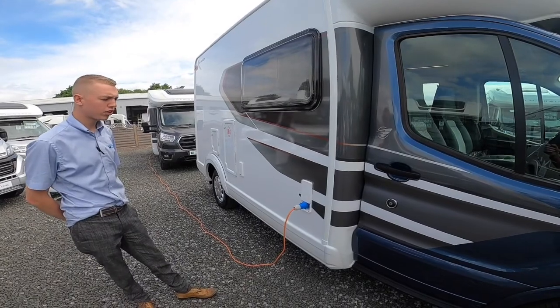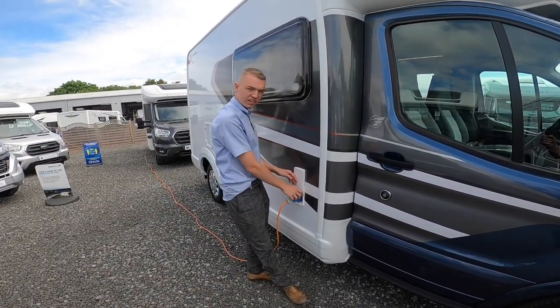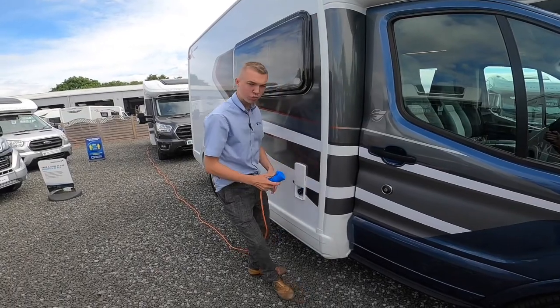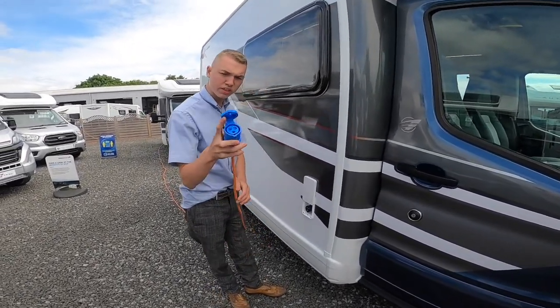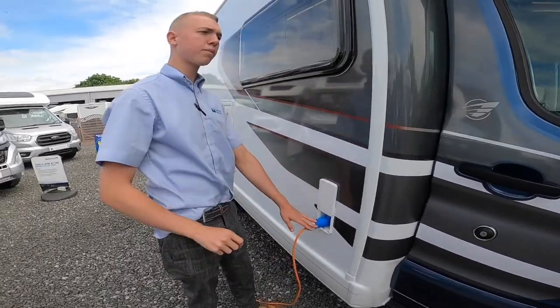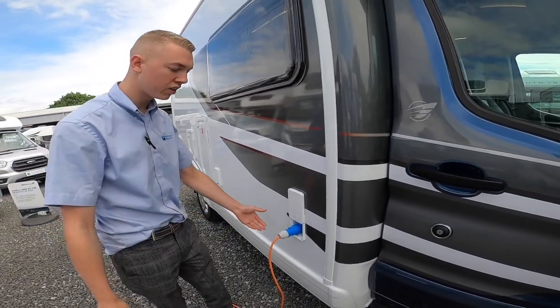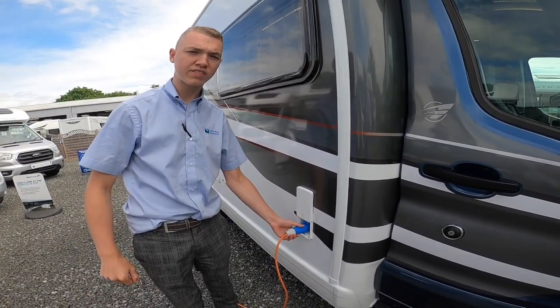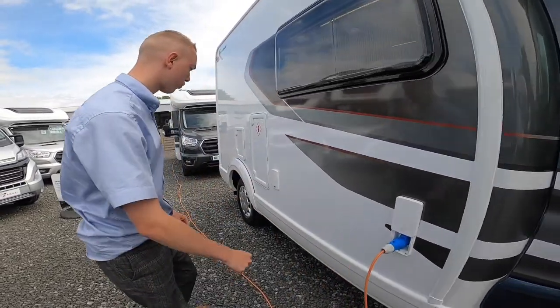Starting on the driver side of the vehicle, the main point is your connectivity point — this is where you hook the vehicle up with 240 volts. Get your hook-up lead, lift the collar, and guide it on. Always hook the vehicle up first, then your source, and do it in reverse when unhooking, as you wouldn't want to walk around with a live lead should it be wet or the lead be damaged.